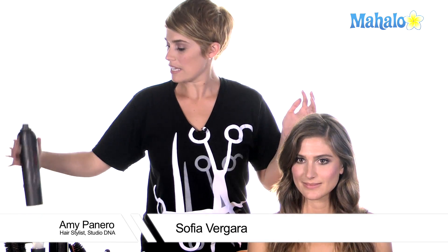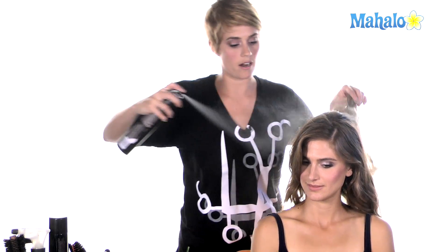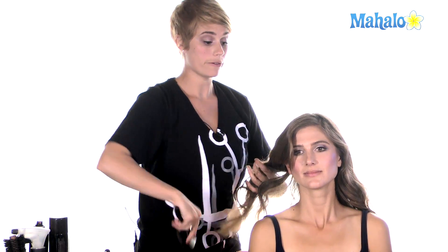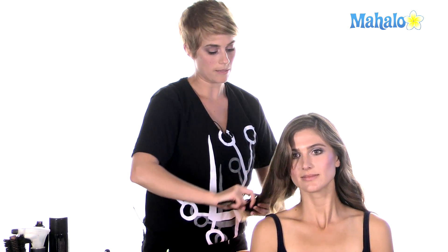Hi. I'm here to show you how to get Sofia Vergara inspired hair. The first thing we're going to do is set Kristen's hair with a really light working spray so that we can get some curls to hold inside of her hair. Getting it evenly distributed throughout — don't be afraid to take a brush and run it through so that you're not curling tangles into your hair, because you want it to be movable and really soft.